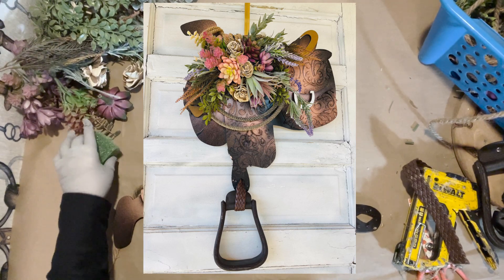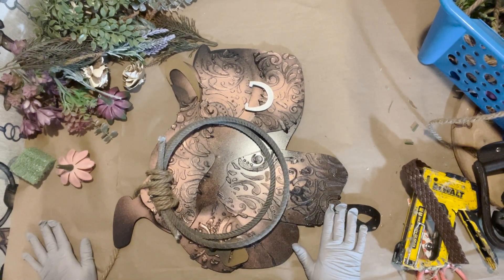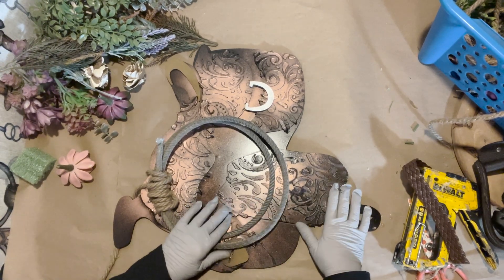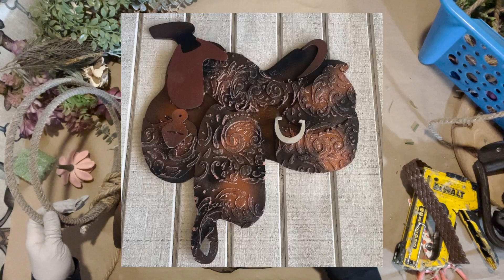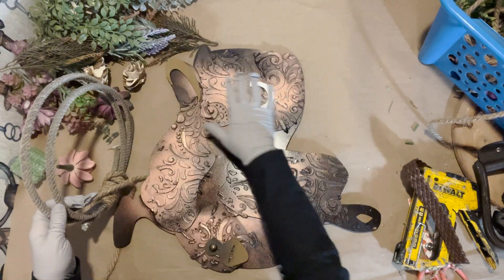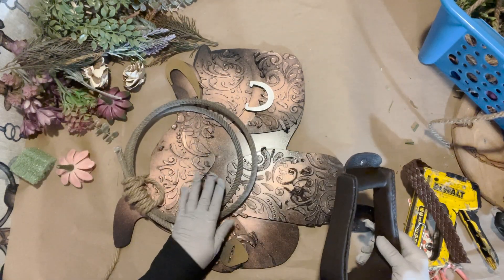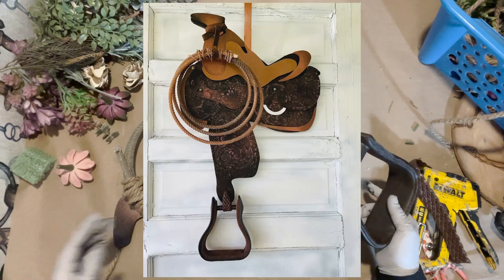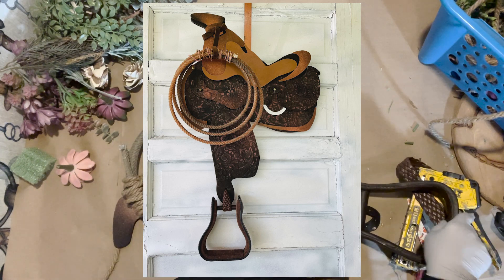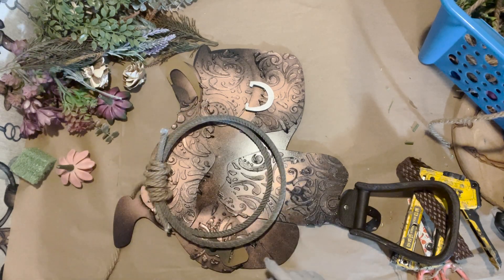I haven't done this one before so I'll be making it in front of you, but I have done in the past another video on a different Western Saddle. My normal Western Saddle DIY just comes with the patterned and painted Western Saddle and cute little details, but it does not come with the Western Stirrup or the Lariat, although I do have an option for something a little more plain with the lasso and the Western Stirrup. That's another option and then you can add your own flowers.